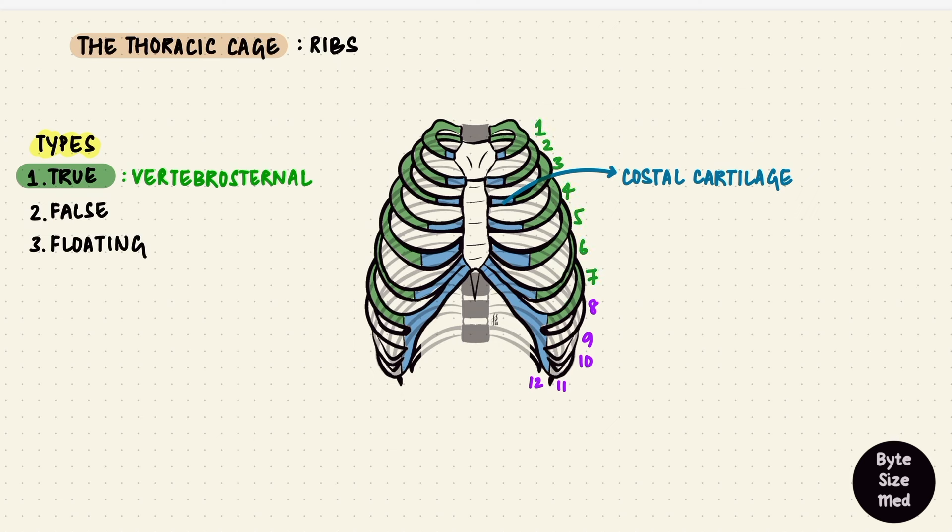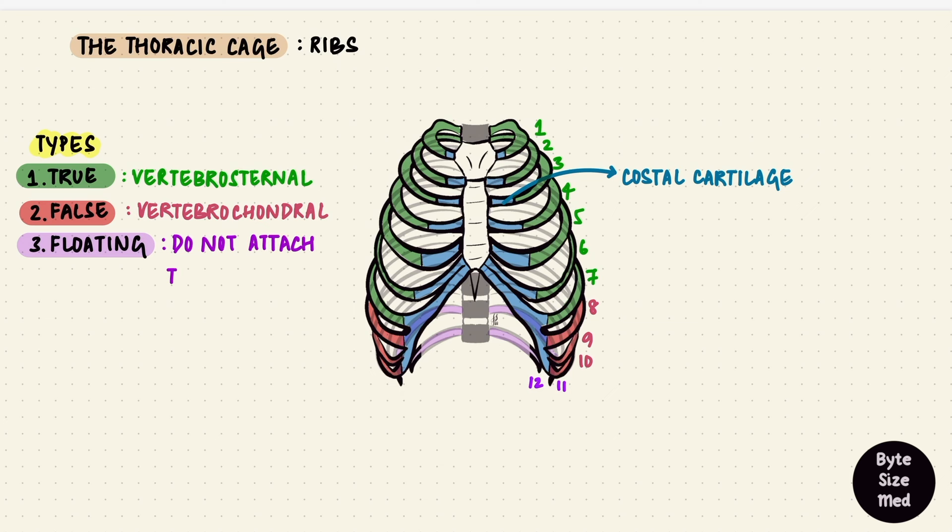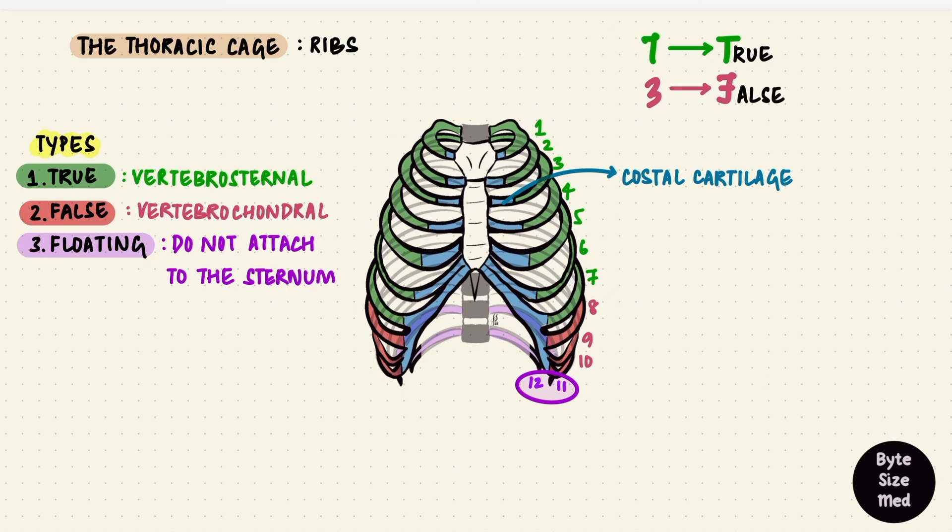That's the first seven ribs — true ribs. False ribs attach to the cartilage of the rib above them, indirectly attaching to the sternum. They go from the vertebrae to cartilage; they are vertebrochondral ribs — that's eight, nine, and usually ten. Eleven and twelve are floating ribs; they are free and don't attach to the sternum either directly or indirectly. To remember this: seven looks like a T — that's seven true ribs; F looks like a three — the next three are false; and the last two are floating — they float together.